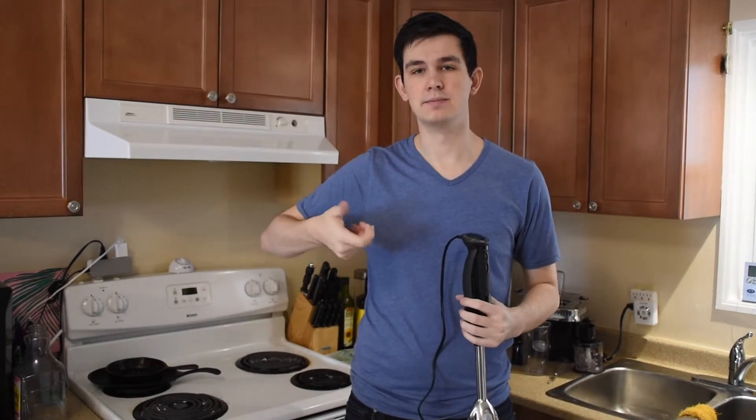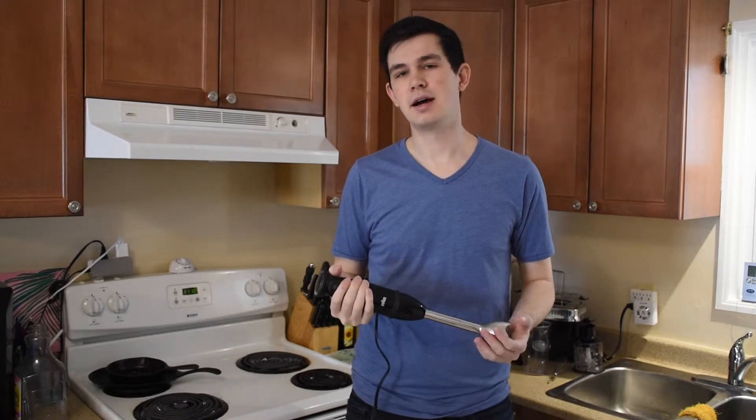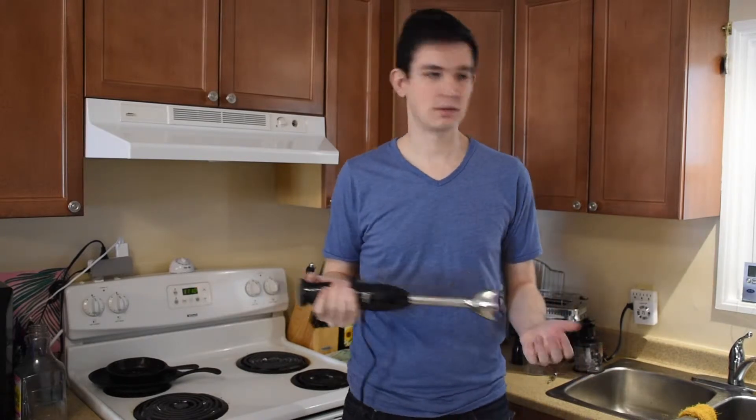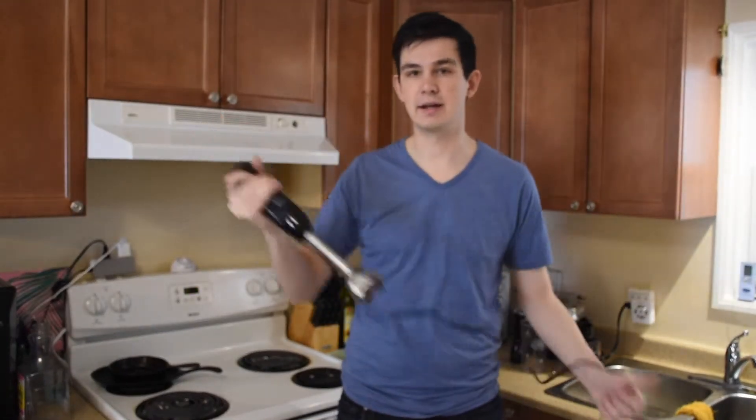For me, I already have a handheld mixer that has a lot of the chop accessories this pack comes with. So in this case, I probably wouldn't get the one with all the accessories because I already have them. If you don't though, it's an easy way to add it on.